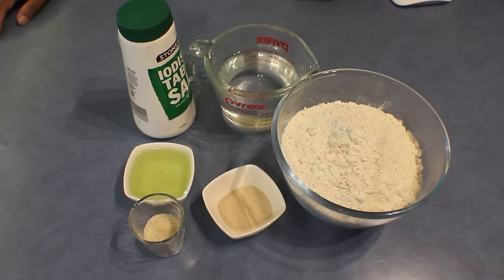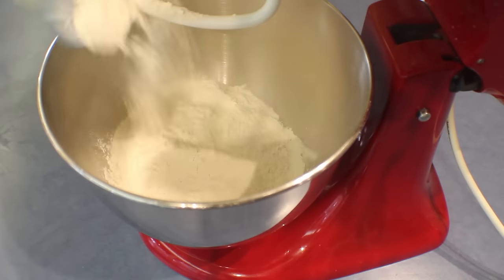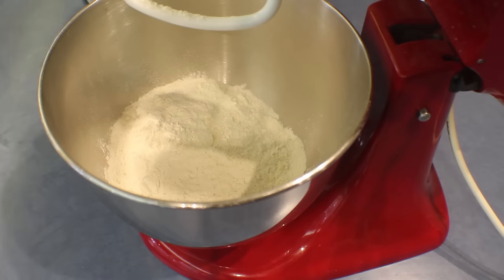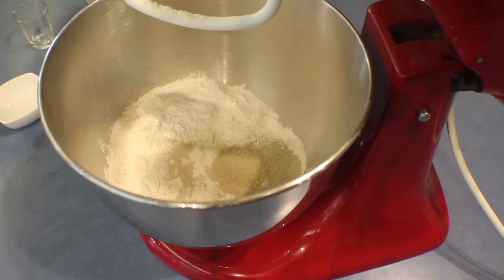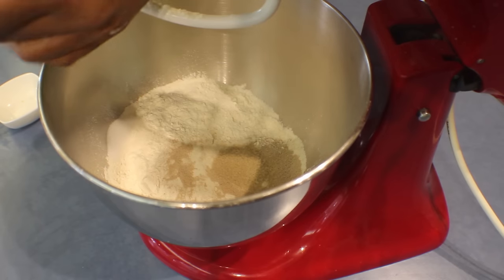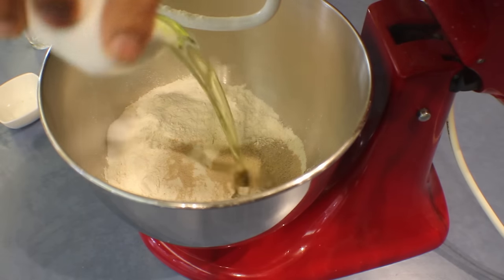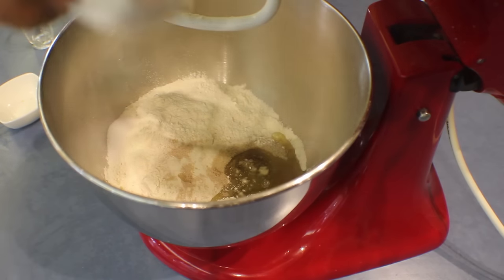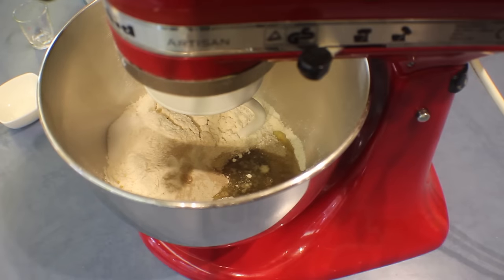Let's start. Into a mixing bowl add the bread flour, and into that the yeast, sugar, and the salt. Always add the salt in a corner where there is no yeast — if not, the salt kills the yeast.